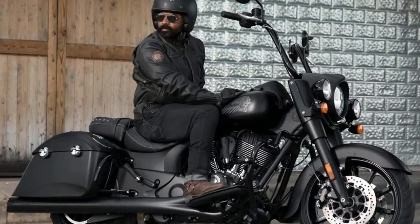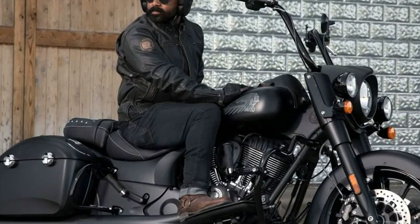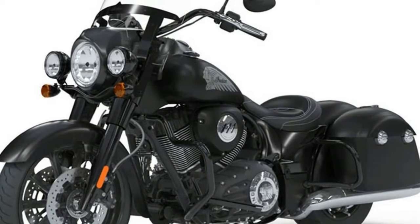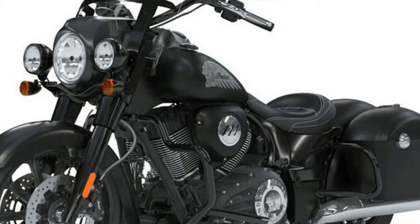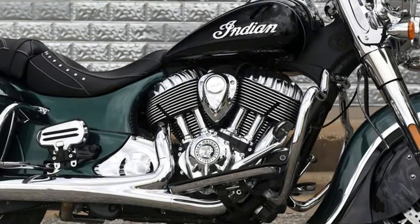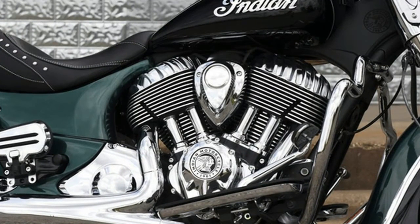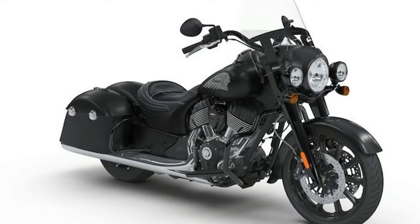Transmission: Number of Speeds 6, Primary Drive Chain, Transmission Type Manual. Tyres: Front Tire Dunlop American Elite 130-60-19, Rear Tire Dunlop Elite 3 180-60-16. Brakes: Front Brake Diameter 300, Front Brake Type Dual Hydraulic Disc, Rear Brake Diameter 11.8, Rear Brake Type Hydraulic Disc.